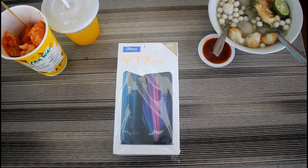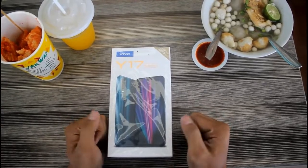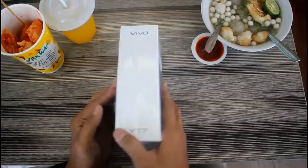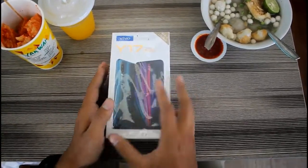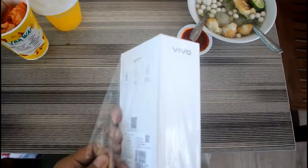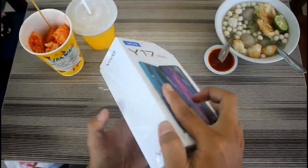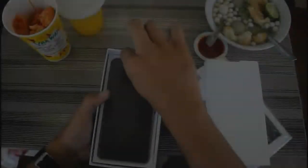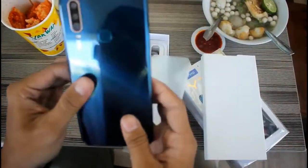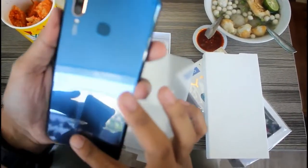Halo Sahabat Komplit, kembali lagi di channel official Komplit Surler, channel terbaik terlengkap dan berkualitas. Di sini kita akan unboxing atau review dari Vivo Y17. Langsung saja dibuka — di sini ada handphone-nya, warnanya biru, sangat elegan dari warnanya.